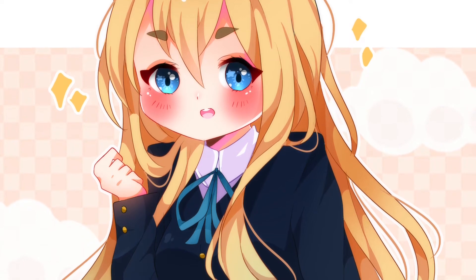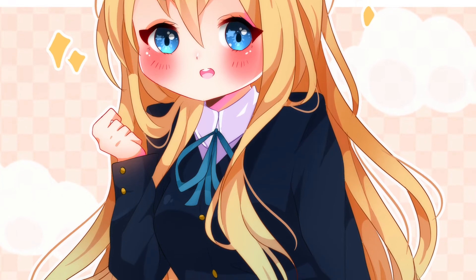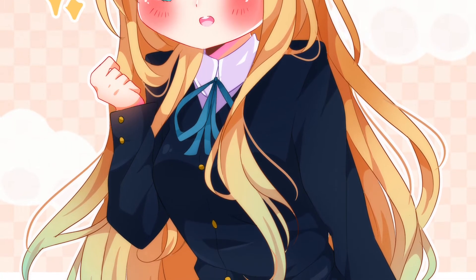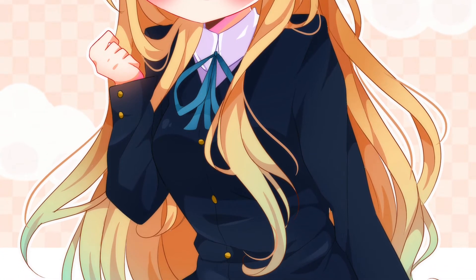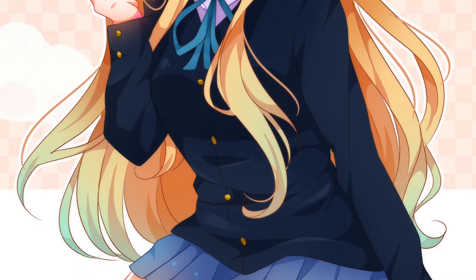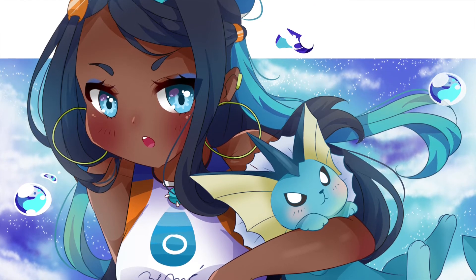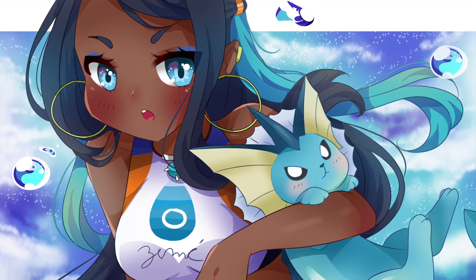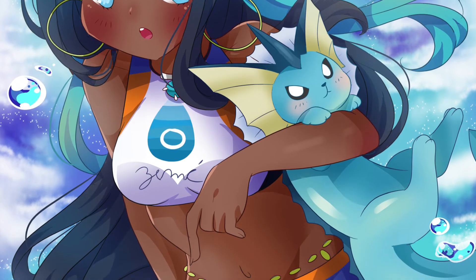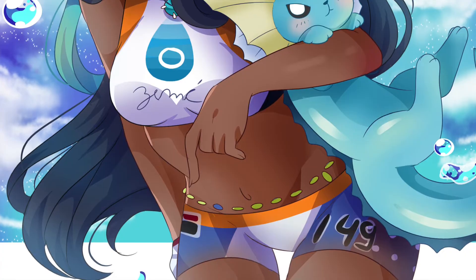Hey everybody, it's Katie Chu here and today I'm going to use these two drawings to show you guys how I color skin. As a disclaimer, I always like to say that I am by no means saying this is the only way to color skin — this is just my personal preference of technique that works better with my style and personal illustration choices. So if you're ready, let's go!